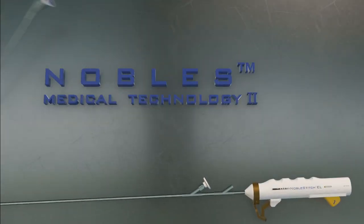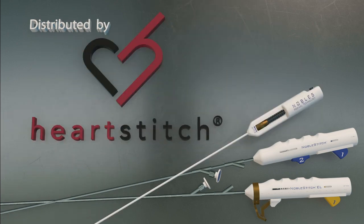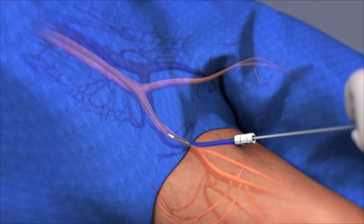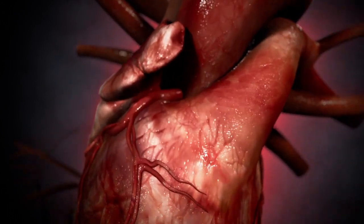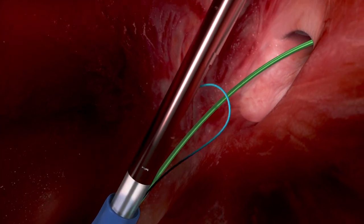Presenting the Nobles Medical Technologies II Nobles Stitch EL PFO Closure Device, distributed by HeartStitch. The Nobles Stitch EL is introduced through a standard 14 French 68 cm introducer sheath and over an 032 wire placed in the superior vena cava, and an 018 wire placed through the PFO into the upper pulmonary vein.